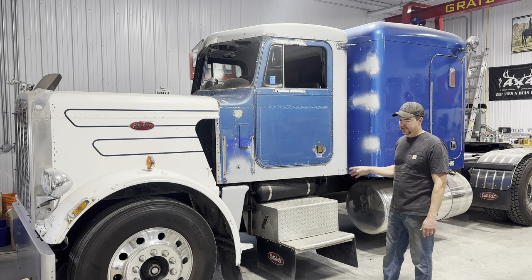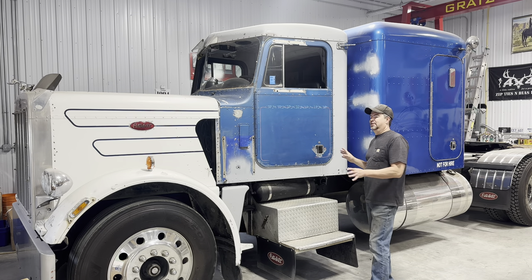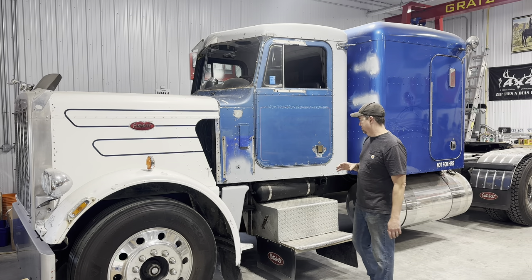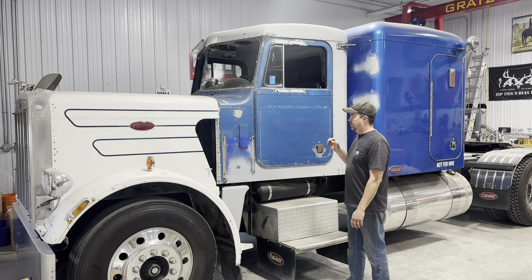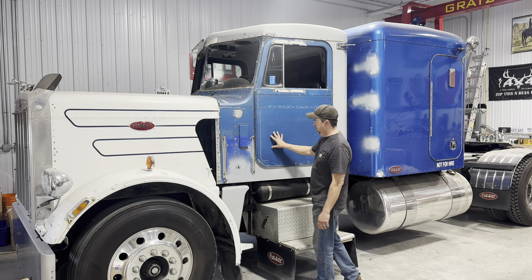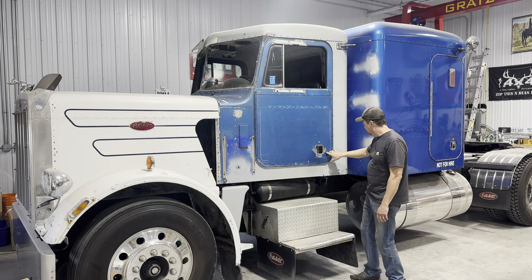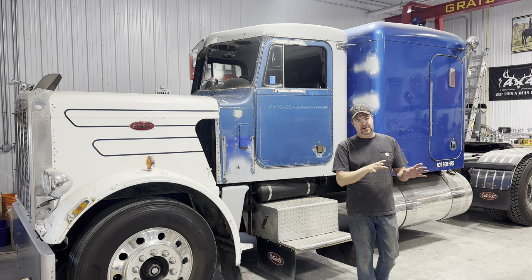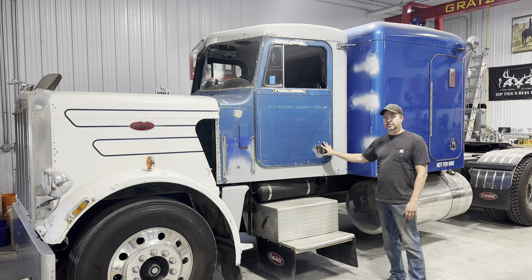I've redone the inside, done some mechanical work on it, put some chrome on it, made it look shiny, but it still needs paint. A few episodes ago I took all the chrome off, all the pipes off. There's still a few more things to take off before I can start on the bodywork. Instead of sanding all the old layers of paint off — there's probably two or three coats before you get to bare metal — I did that the hard way on my Project Snowman replica truck. So I thought I'd work a little smarter, not harder on the Peterbilt.